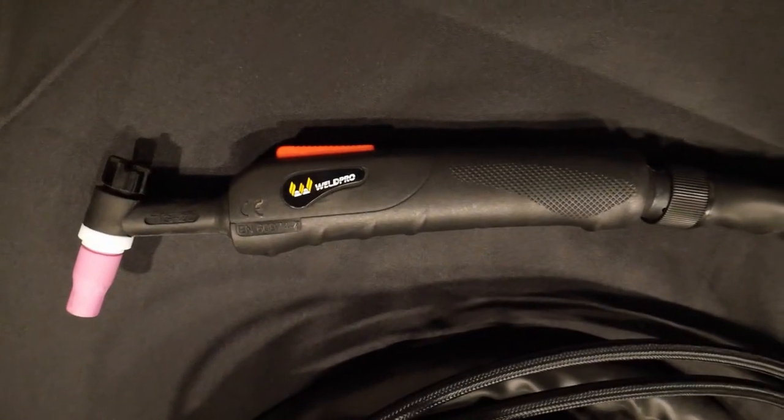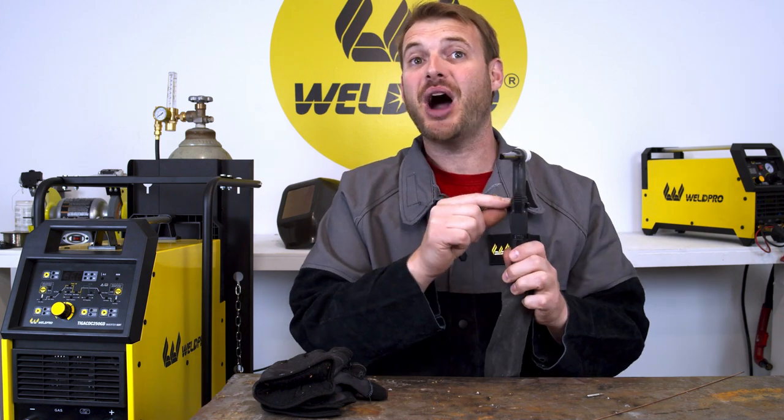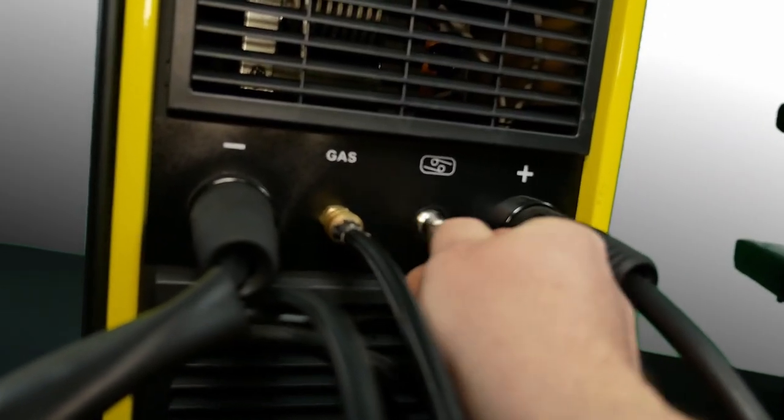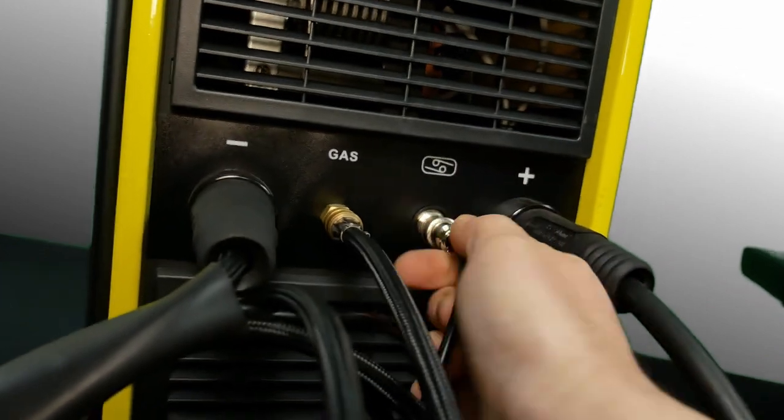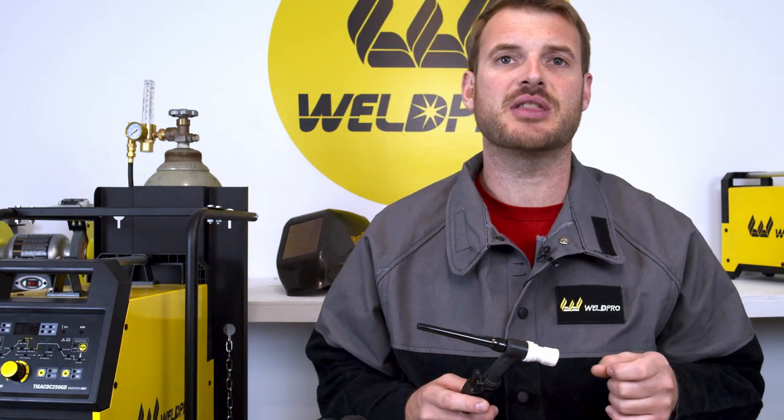If it's not already included in your Eurostyle body, you may need to route the trigger switch wire up the entire length of the hose before installing the protective cover. Once the trigger switch is zip tied to the body of the torch, you can plug in the Amphenol connector to the front of the machine. The trigger switch is easy to install and operate, but there are a few settings on the machine that will make running this a little easier.